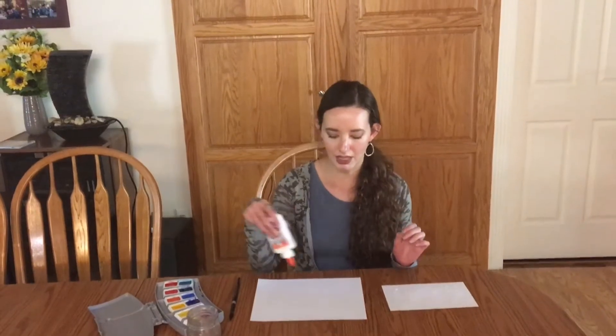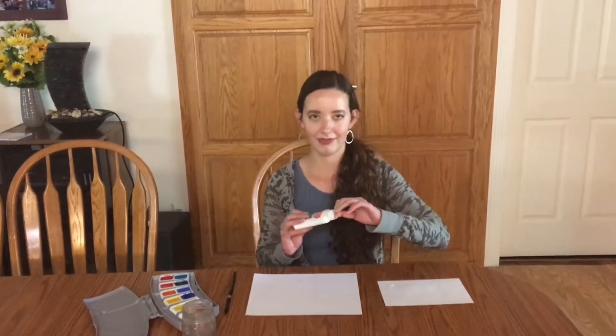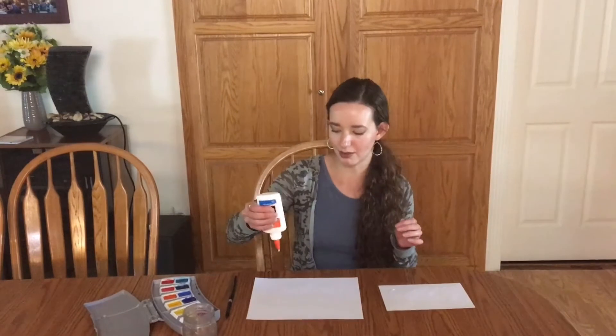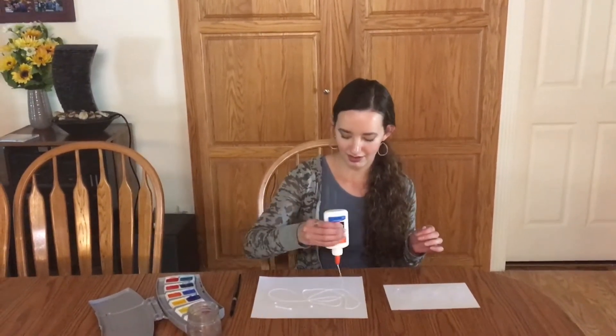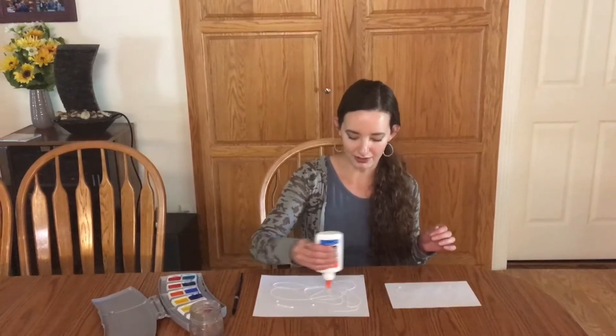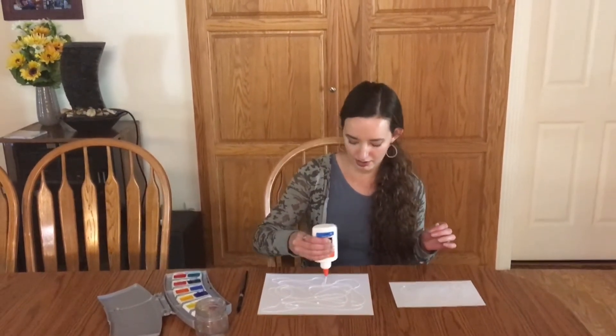So first off we're gonna take our glue and make a design on the paper. If you want you can use a pencil to trace out a design, or you can just take your glue and start pouring, and that is what I am going to do. This is actually really fun. Usually we only use a little bit of glue but now we can use all the glue that we want.